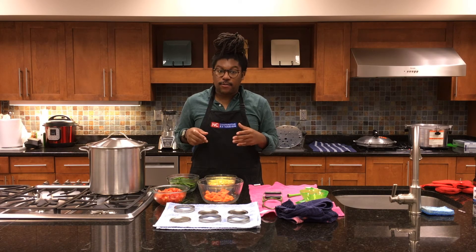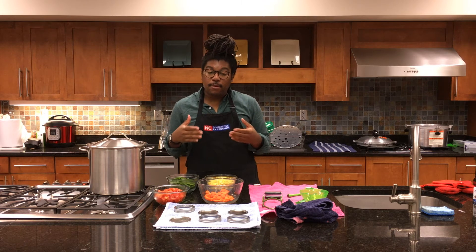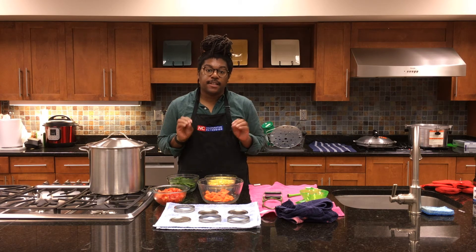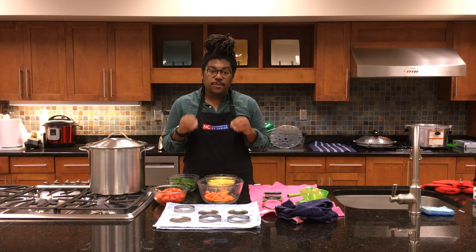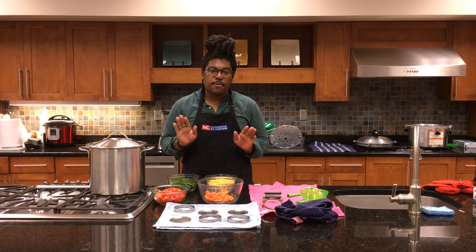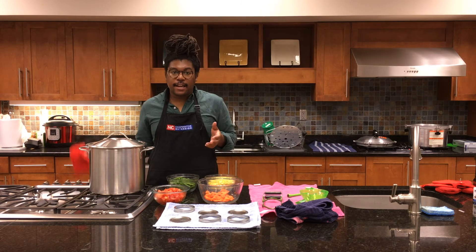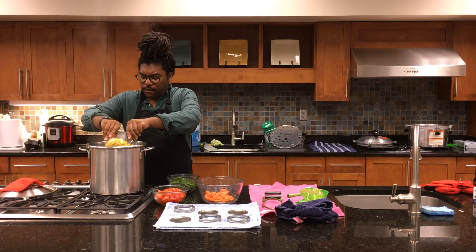Now that our butternut squash vegetables are roasting, let's start canning our vegetable soup. We want to keep it simple and follow safe canning procedures — that means no pasta noodles, no flour, and no cream in this soup. Those additions would require freezing instead. We only use basic ingredients that we'd can individually. I've got a pot of boiling water and we're going to add in our vegetables and boil them for about five minutes.